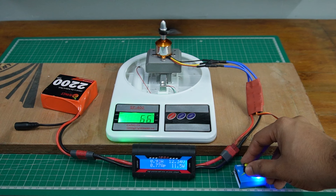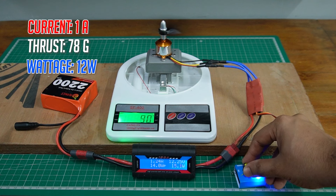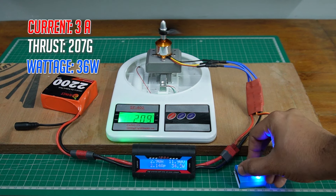At low throttle with 1 amp current, we see a thrust of 78 grams at 12 watts. At 50% throttle we are seeing a thrust of 150 grams, and at full throttle the thrust is about 200 grams.